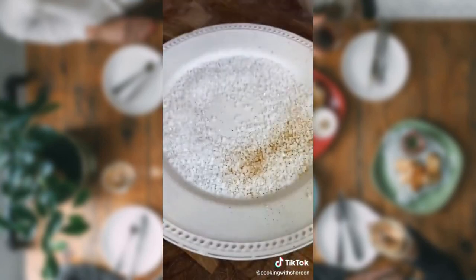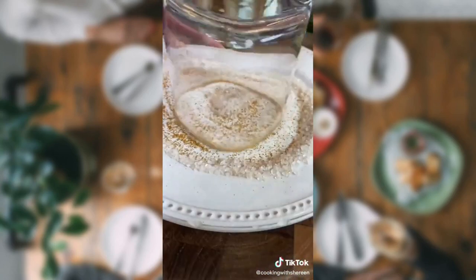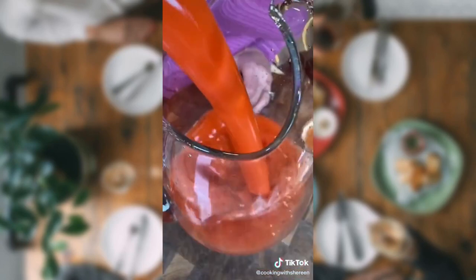Tajín. Cayenne — makes it spicy. 12 ounces reposado. 8 ounces Grand Marnier. Our strawberry mixture. Shake it — all of it.